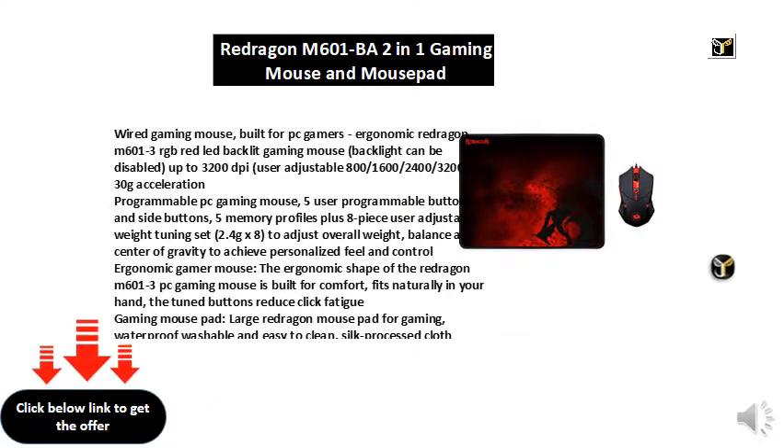Ergonomic gamer mouse — the ergonomic shape of the Redragon M601-3 PC gaming mouse is built for comfort. It fits naturally in your hand, and the tuned buttons reduce click fatigue.